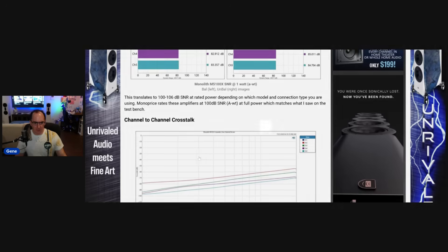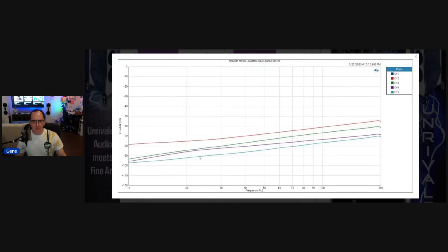Looking at the crosstalk performance — channel-to-channel crosstalk — this is pretty good. At 10 kHz we're at about minus 60 dB, which is about the minimum I would want for channel-to-channel isolation. About 50 dB or so at 20 kHz — that's acceptable. I don't think there are any problems with channel-to-channel isolation. Of course, it's not as good as a monoblock amplifier, but it's acceptable — you get this kind of performance in an AVR.